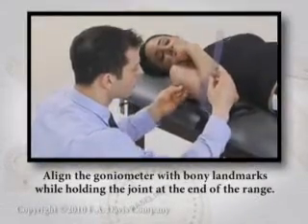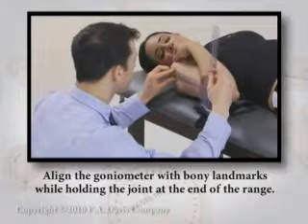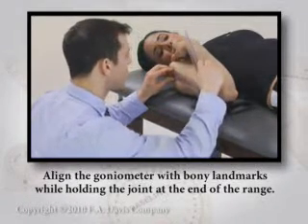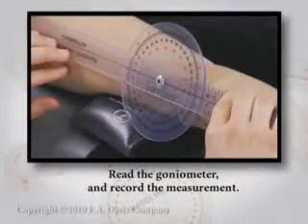Align the goniometer with bony landmarks while holding the joint at the end of the range. Read the goniometer and record the measurement.